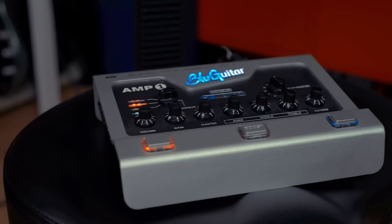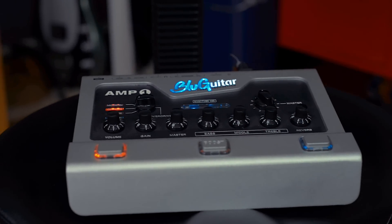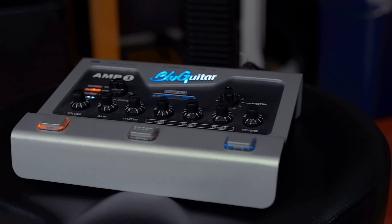But first let me remind you how easy it is to match your amp with BIAS desktop. I'm going to use my trusty Blue Guitar M1 with the classic channel, which has a very British plexi JCM800 type of sound. Let's record a guide track.